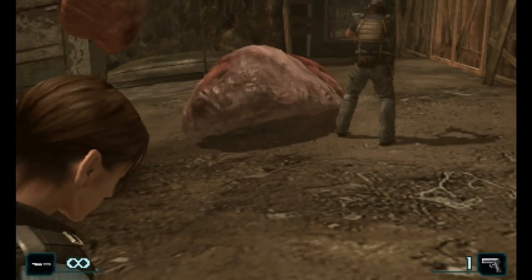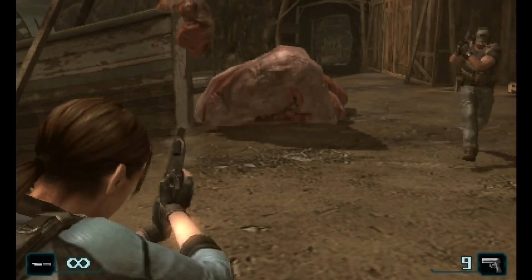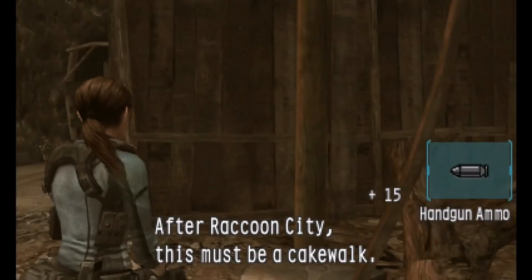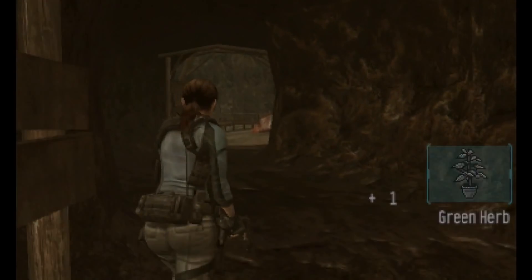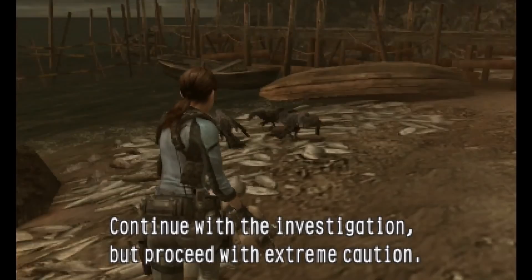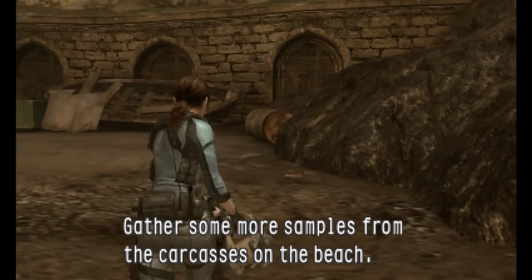Don't worry, we're on. So why'd you quit the FBC for this outfit? I wanted to be more involved. I wanted to fight. I see you two are okay. Continue with the investigation, but proceed with extreme caution. We don't have enough data to run a complete analysis. Gather some more samples from the carcasses on the beach.